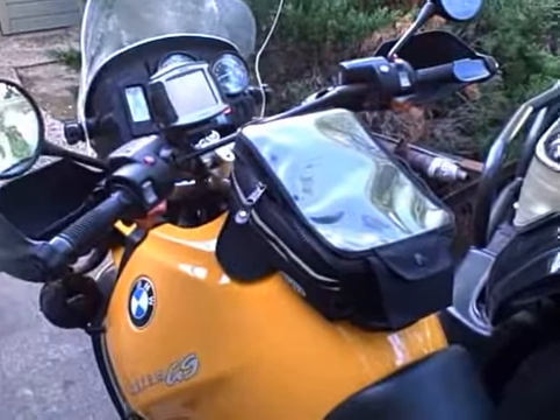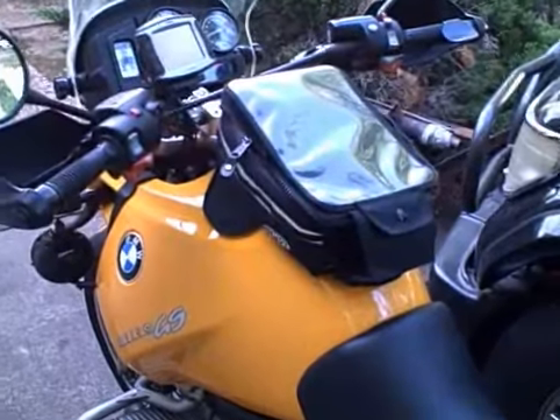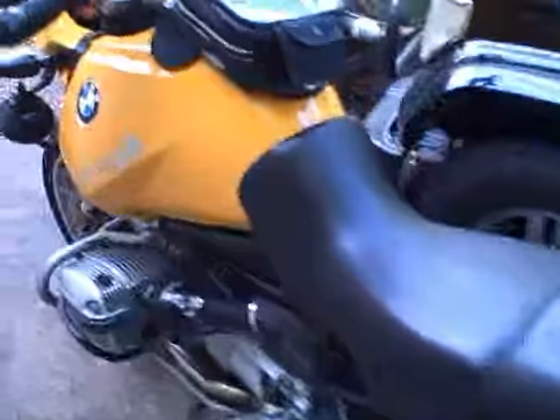This is another test of the 2000 R1150GS. I've worked on the Red Baron turn signals on the back and I believe they're functioning now.